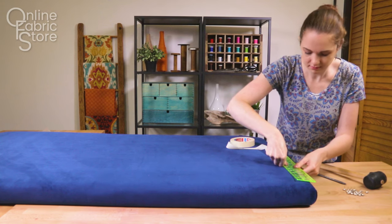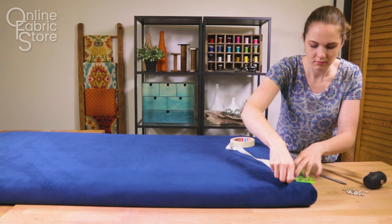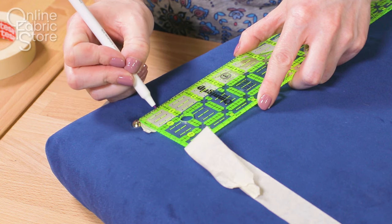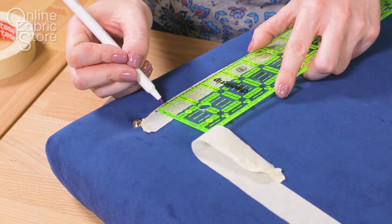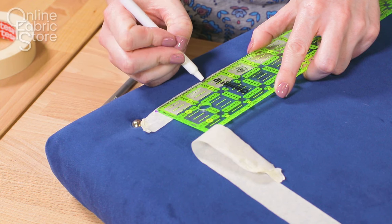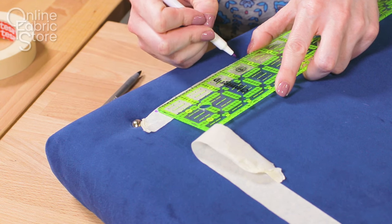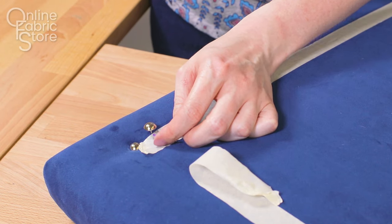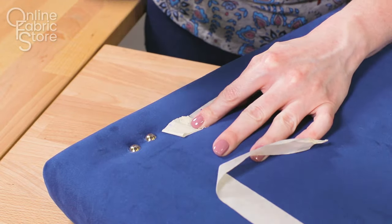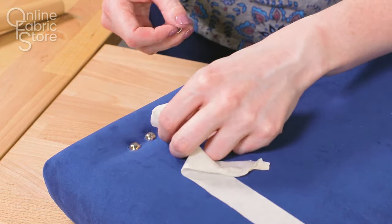These decorative nail heads are going to be 2 inches in from the edges. To keep the line straight and the spacing even, I'm using masking tape. Place the first nail at the corner and hammer it into the wood with a rubber mallet so the nail isn't damaged. Mark your desired distance between the centers of the nail on the masking tape. I'm going to have a quarter of an inch between the nails which are half an inch wide, so I'm marking every three quarters of an inch. Line up the nail at the edge of the tape next to a mark. Start to hammer, but peel back the tape before hammering it in all the way. Repeat down the sides and across the top. Even with the tape, it's hard to keep the nails straight and even so you may have to pry some up and try again. You can also hit the side of the nail head to adjust it slightly.